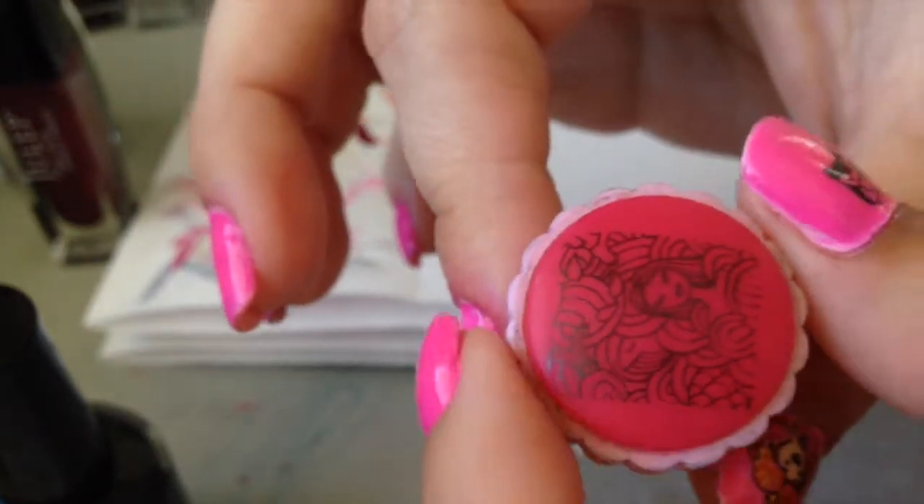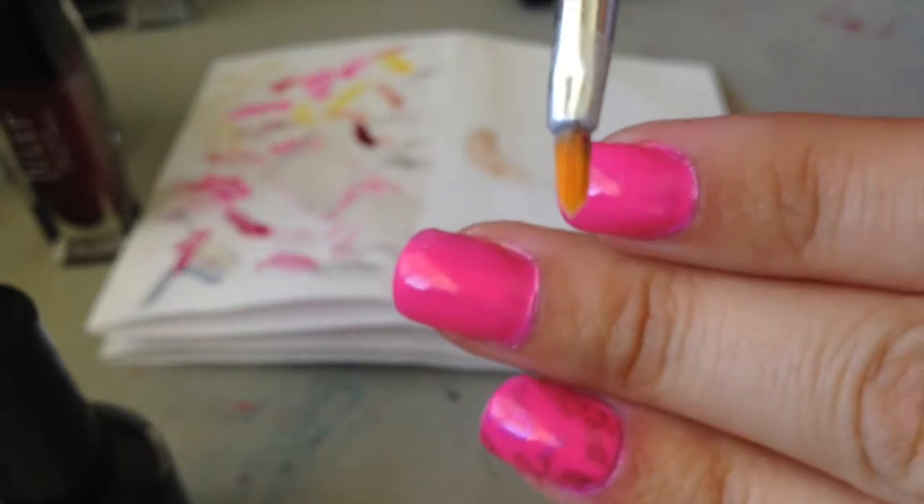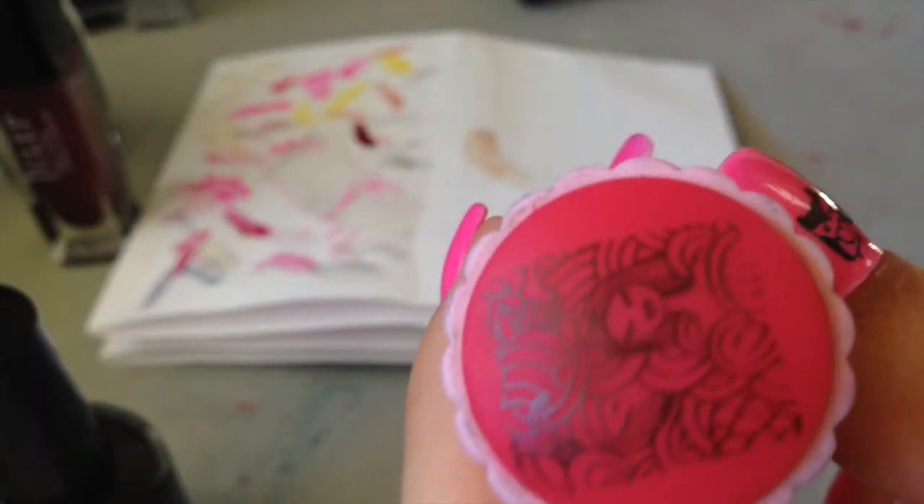Alright, now that our image is completely dry in the stamp, we are going to start painting it. Definitely want to use a very small brush — it's really small, see, compared to my nail. And just slowly start painting in what you want to be painted in.